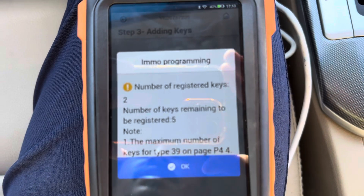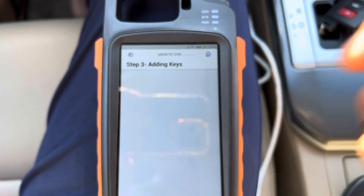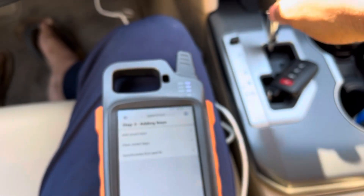Now there are two keys registered in the car, as you can see here — two keys. It's completed. Switch ignition off and check the keys.